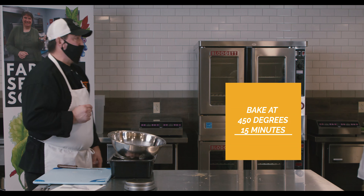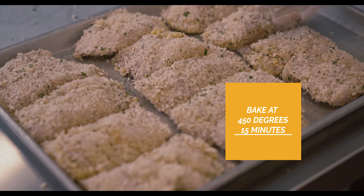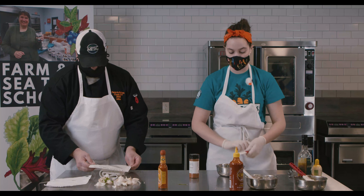There's the crusted fish for the fish po'boy. We're going to bake that at 450 degrees until it reaches 145. Next, we are working on the Cajun aioli, which will be paired with our pollock po'boy.